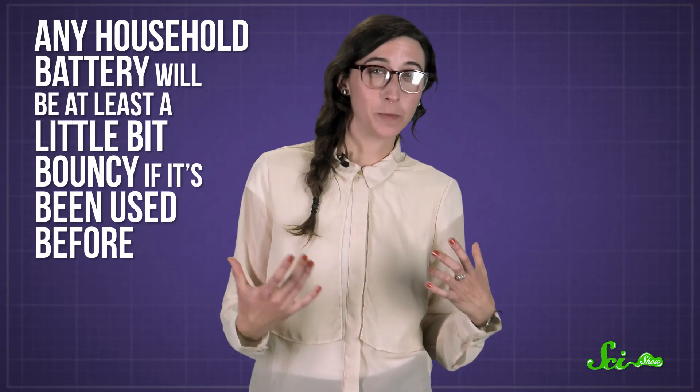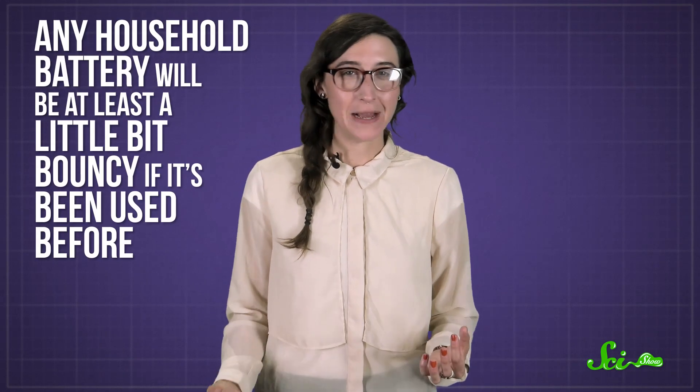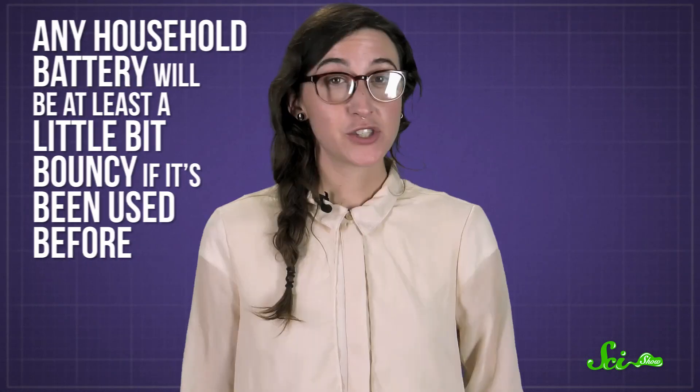It turns out that any household battery will be at least a little bit bouncy if it's ever been used before. So if a battery bounces, it's not brand new, but that doesn't necessarily mean that it's dead.